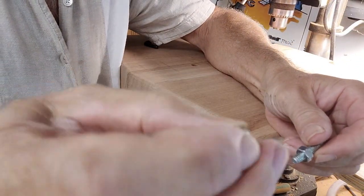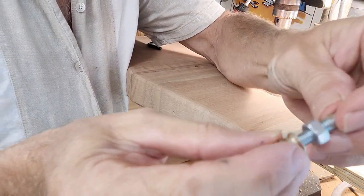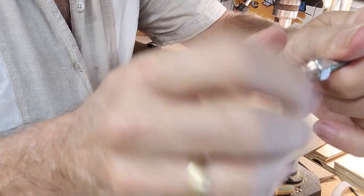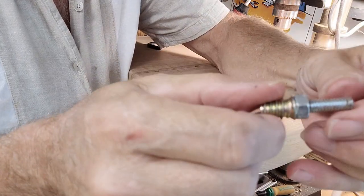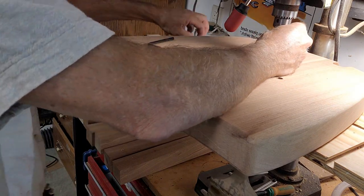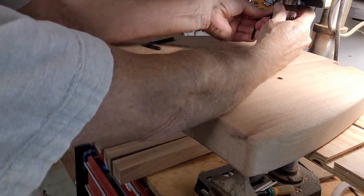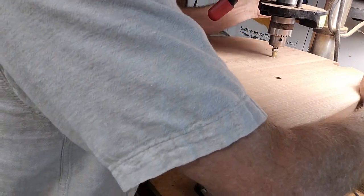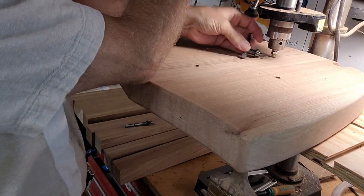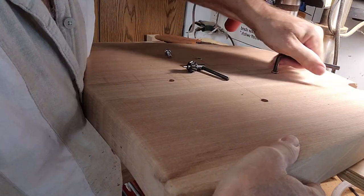One last trick: for installing those quarter-inch threaded inserts in the platform and in the bottom of the seat, the trick is to thread in a cut-off quarter-inch bolt secured with a nut and then use a drill press to help with the installation. The drill press keeps the insert perfectly vertical and provides good downward force to get the insert started nice and straight - otherwise things can get messed up if you just try doing them by hand. You don't turn the drill on; you just turn it by hand to get them started, then once in a little ways, disconnect from the drill and put them in the rest of the way with an allen wrench.